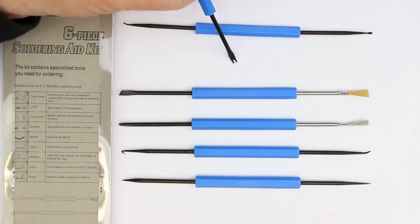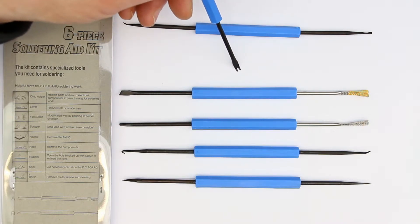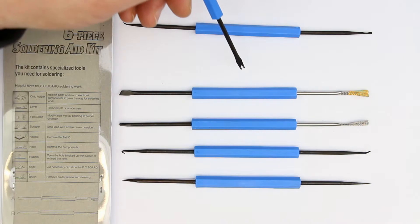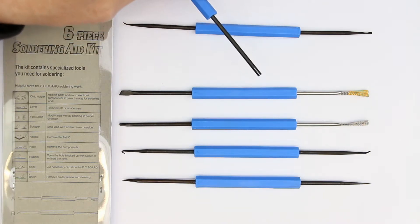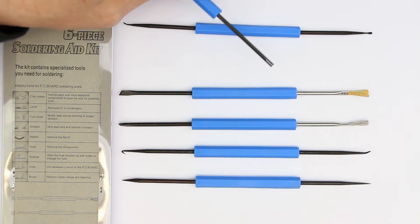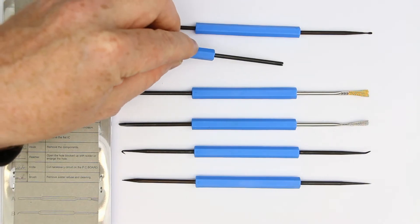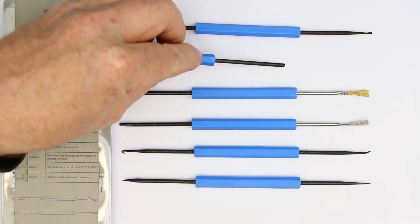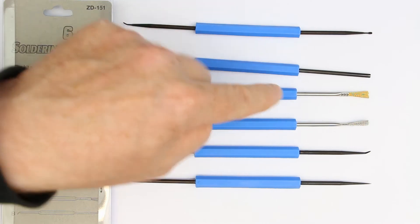The second one, you can see here down below, is also useful for desoldering — to lift or lever ICs, capacitors, or any other components out when you desolder them. On the other side you have a forked shaft, and with that you can bend component wires.